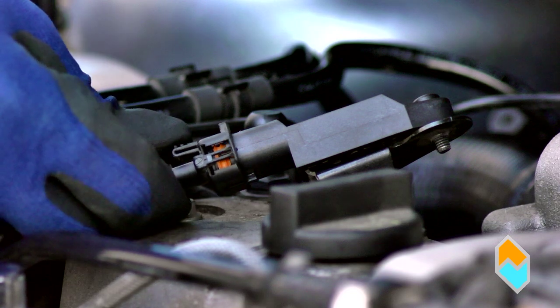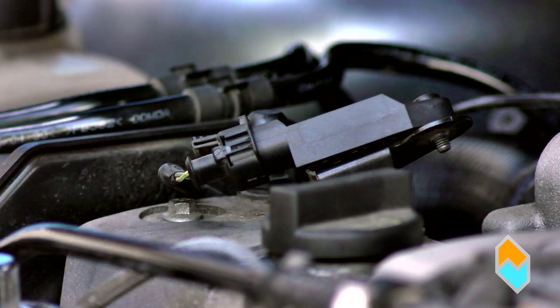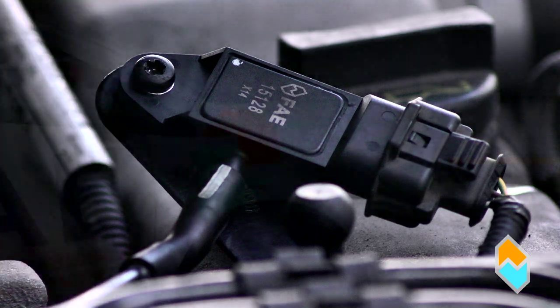To install a new sensor, connect it again, secure it to the vacuum pipe and fix it to the engine.